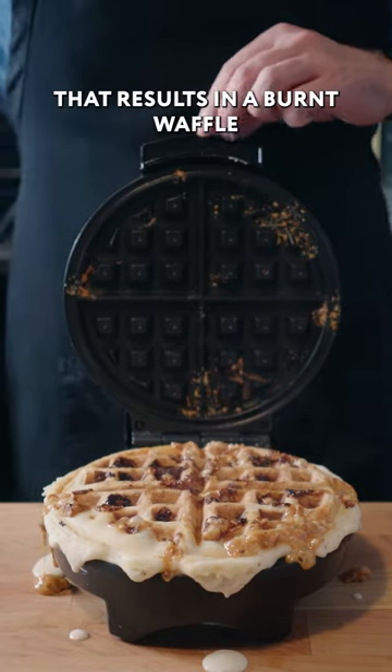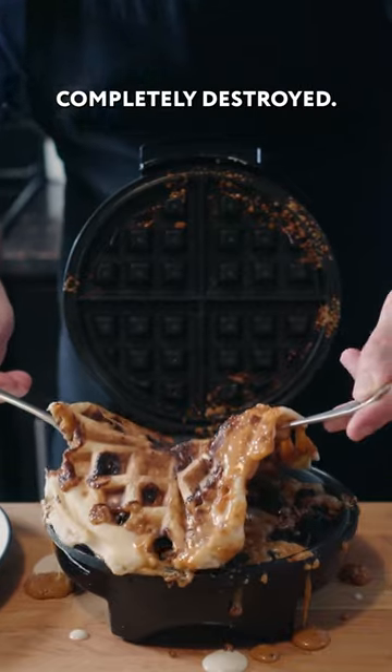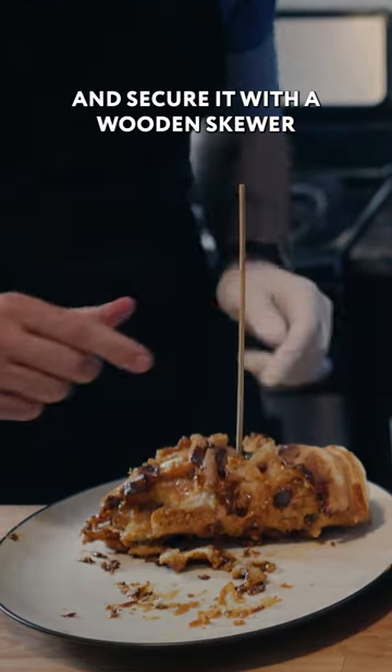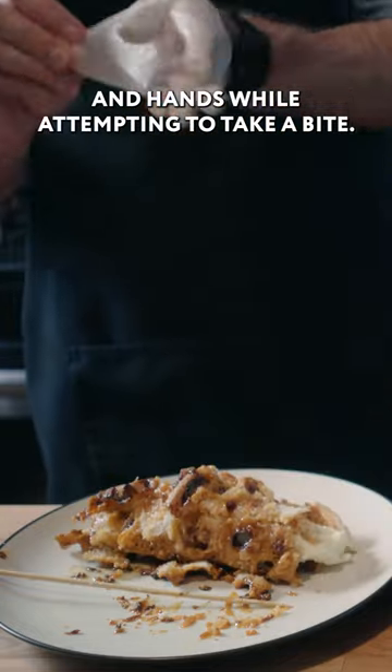That results in a burnt waffle that is extremely sticky and very difficult to get out of your waffle iron, leaving it completely destroyed. And what's a waffle without butter? So why not use an entire stick? Wrap it up like a burrito from hell and secure it with a wooden skewer. Be sure to burn both your mouth and hands while attempting to take a bite.